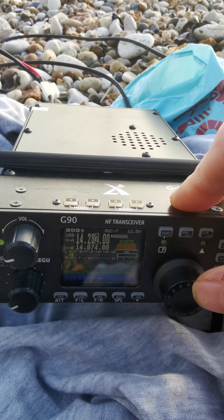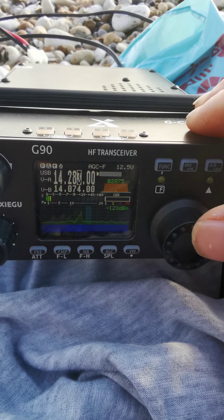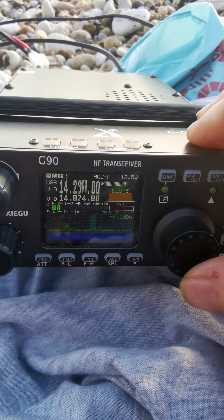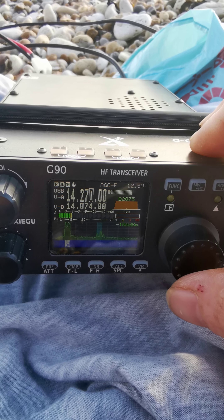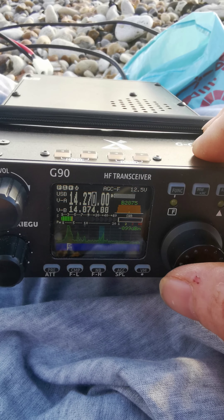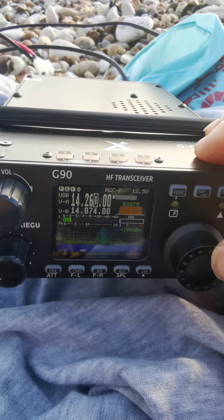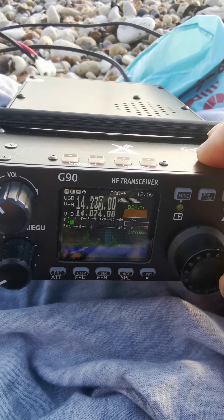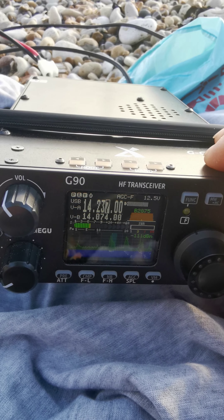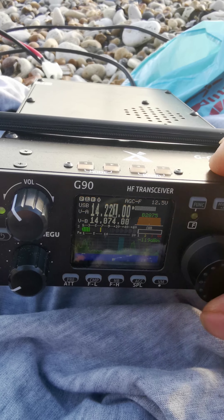The radio is the Xiegu G90, and I run it off a 12 volt 9 amp hour slab battery. That's basically the setup — nothing fancy, straightforward — and it seems to work quite well. I'll be uploading some more videos as well.